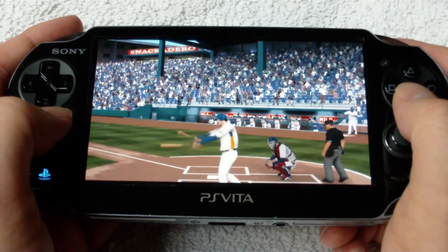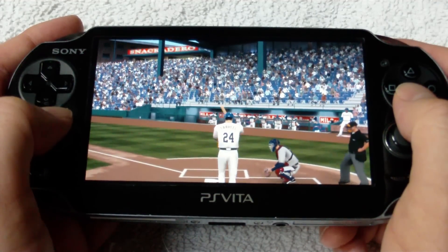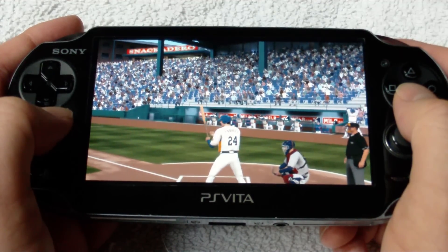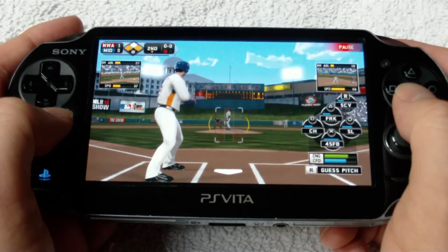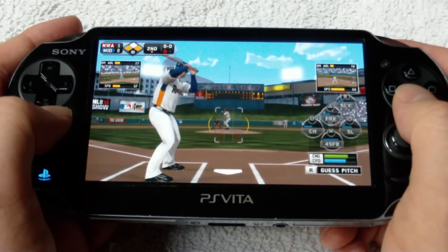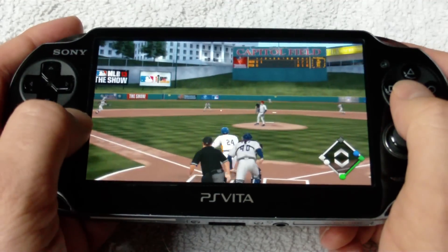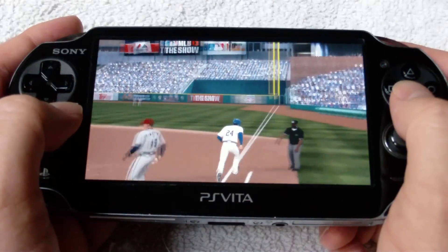Last year's MLB The Show was easily my most played game on my Vita, and I had it down as one of my Game of the Year nominees, so I was really excited to see if they could outdo themselves. My plan is to do a full review of both games as a package, similar to what I did with Sly Cooper Thieves in Time. I should have the review up this weekend, but I did want to make this video and show off some of the Vita-specific concerns I had going in, and hopefully this will answer some of your questions about the Vita version and whether it's worth picking up or upgrading over last year's version.